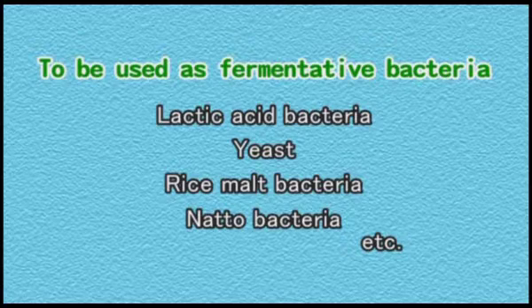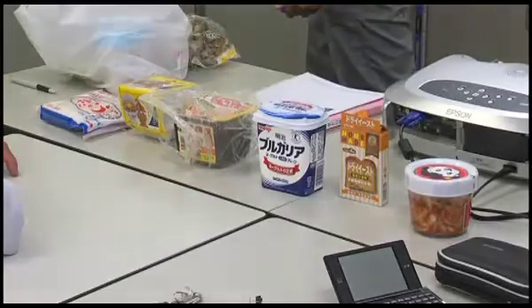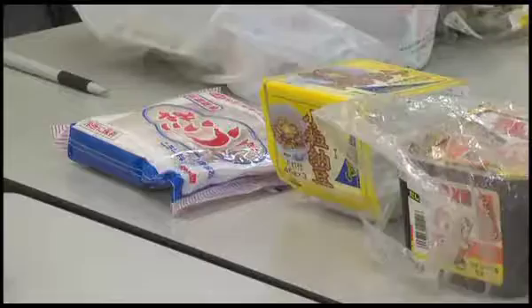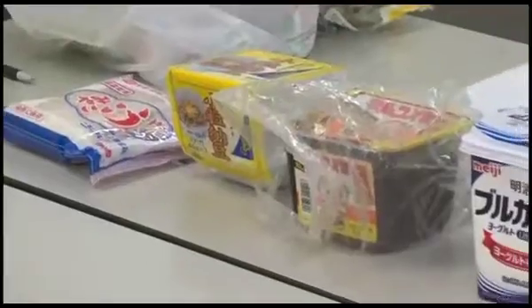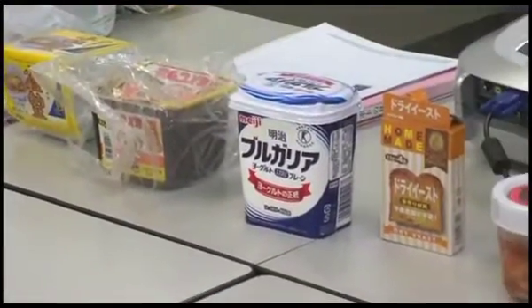These help to break down easily compostable proteins and can be obtained from fermented foods. In Japan, these include yogurt, natto, rice malt, pickles, kimchi, dry yeast, etc.